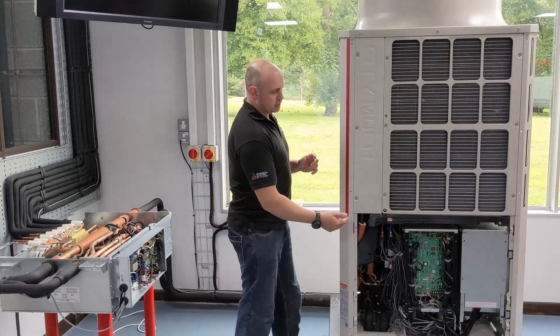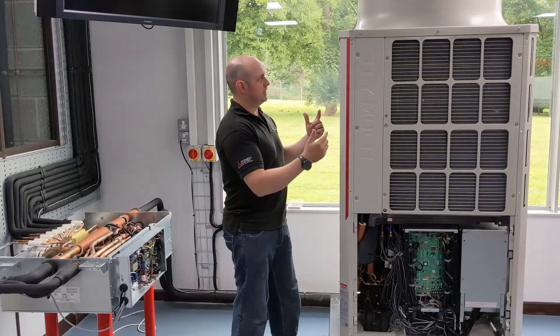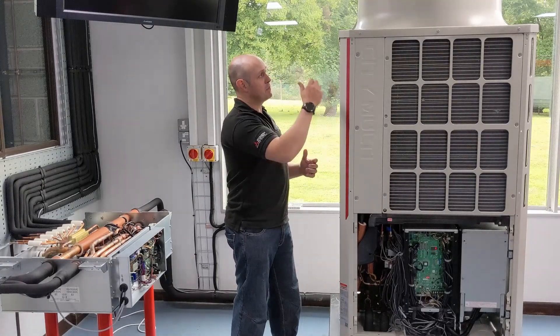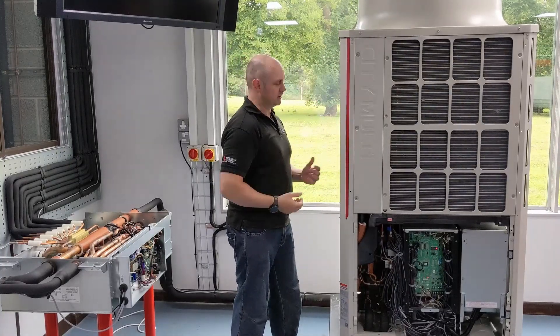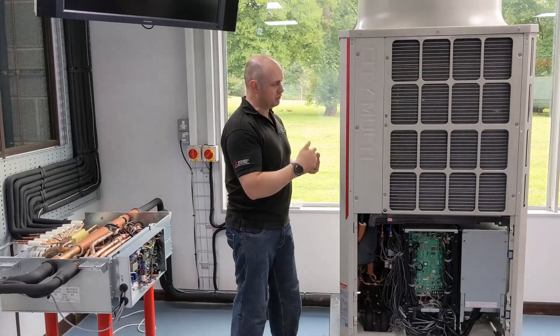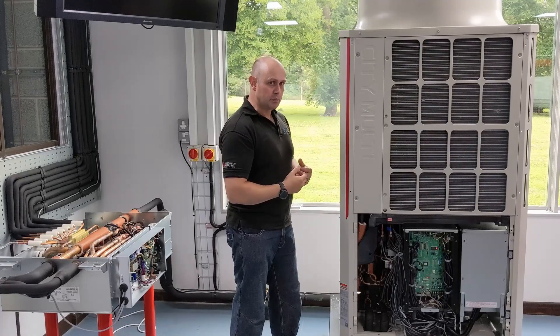The refrigerant is going to go from the compressor up to the reversing valve, and then we're going to send some of the refrigerant through the outdoor coil, taking it from being a vapor to being a liquid — that's acting as a condenser. I'm also going to bypass some of that refrigerant, so it's not going to go through that coil and will carry on being a superheated vapor.